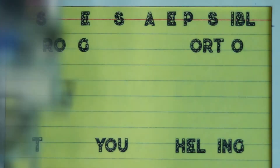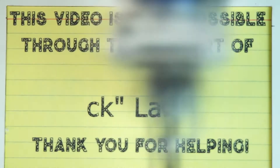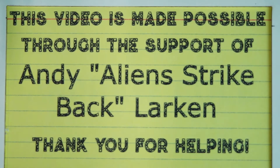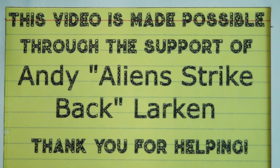Today's episode is made possible through the continuing support of Andy Larkin and dozens of other people just like you on Patreon. If you are interested in supporting the videos and like what you see, check out the links below in the description for the many and sundry ways in which you could get involved. Thank you. Keep making cool stuff and putting it on the internet.